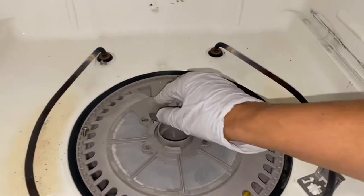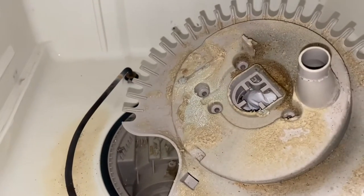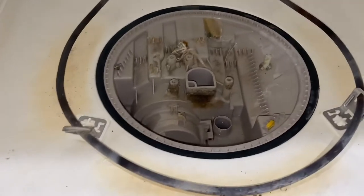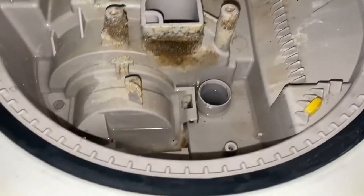Once you take off that cap, you can already see how dirty it is — look at that mess, it's been there for months. Take a look at everything that was inside there; no wonder the dishwasher wasn't working correctly. We found a bunch of things in there, including a broken glass piece.